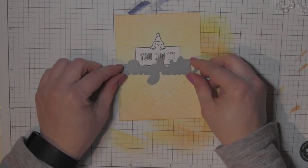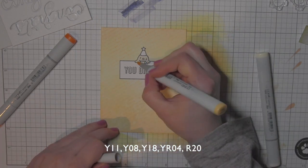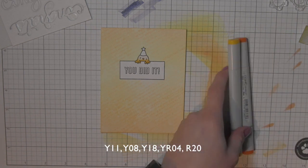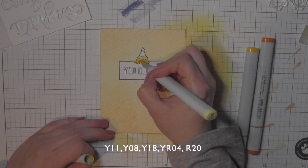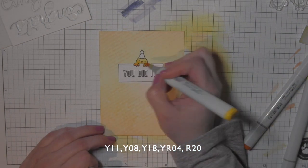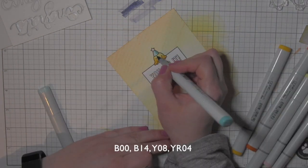I removed the mask — I always love that because it feels like magic. Now I'm starting to color the chick. The first two colors I used I didn't list at the bottom of the screen because I didn't like them — they were too similar to the background colors, not bright and bold enough. So I went with my standard colors for coloring chicks, which I should have started with: Y11, Y08, and Y18. That's much better and much brighter — it really helps the chick stand out.